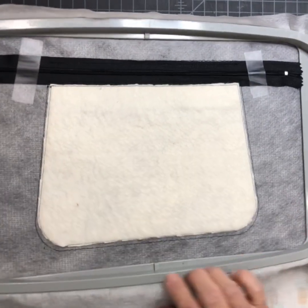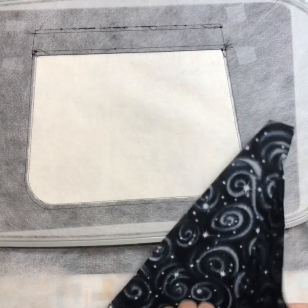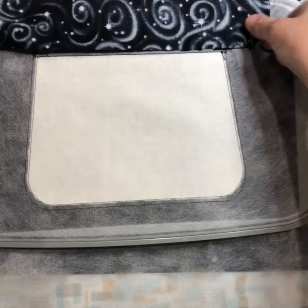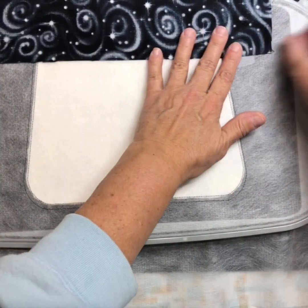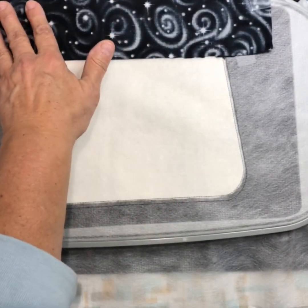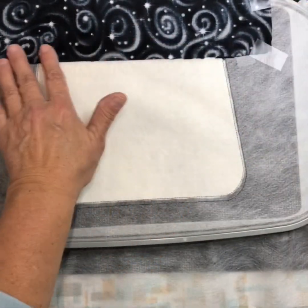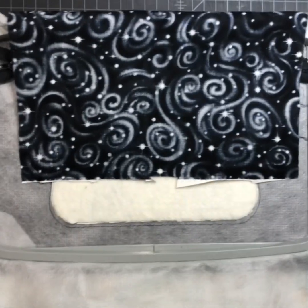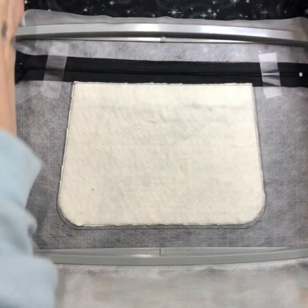Now we're going to turn our hoop over and take our lining. We are going to tape our lining face down just below the zipper line, just like that. I tape to my hoop and down here as well.